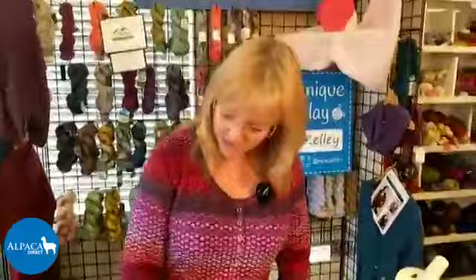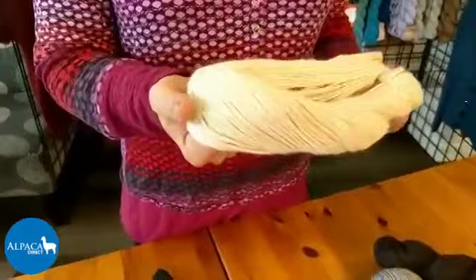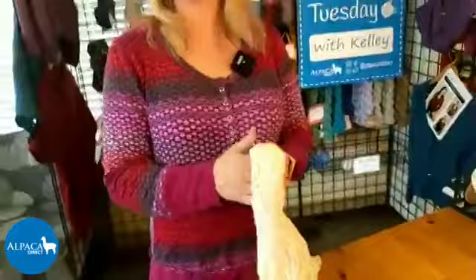What I love about one-by-one ribbing for alpaca is that alpaca is so drapey. If you pull the yarn out and take a look at it, it's very drapey and very soft. Because it's so drapey, you want to give it some structure by using stitches. I like using one-by-one ribbing or two-by-two ribbing, but the one-by-one ribbing gives you the most stretch.